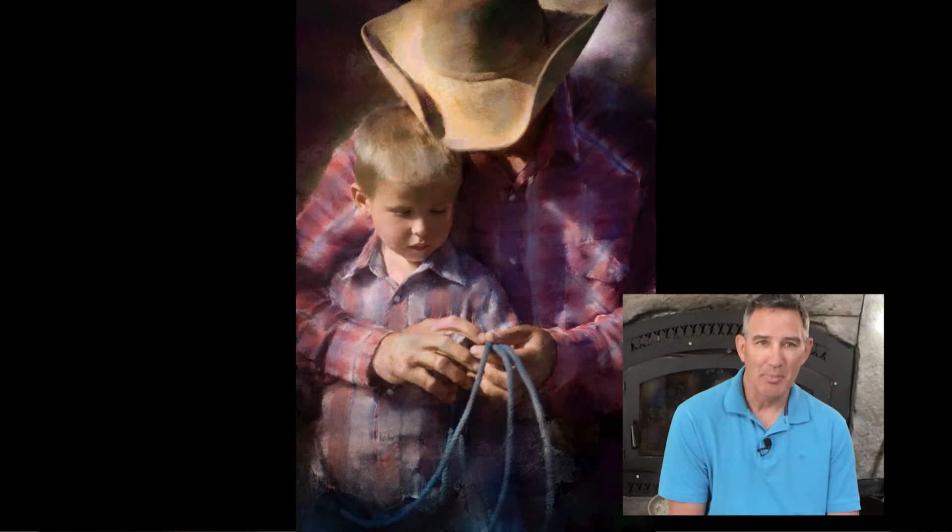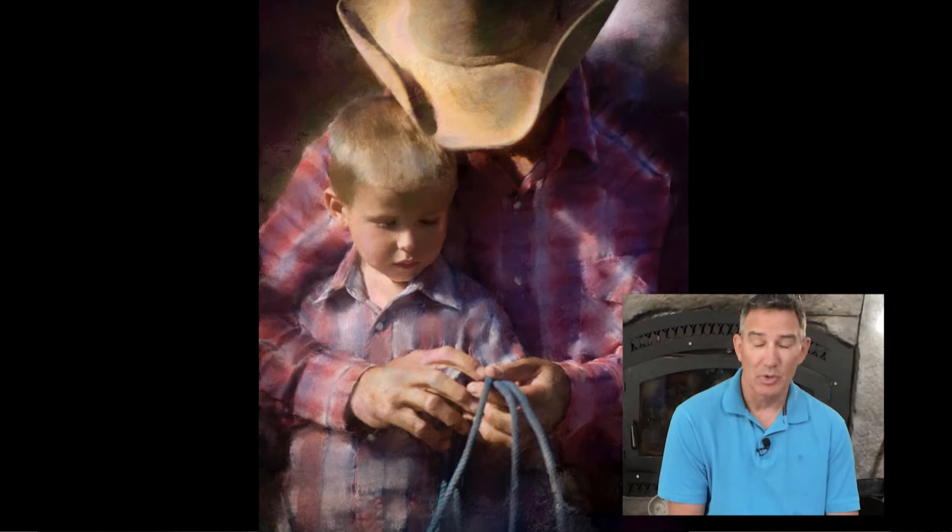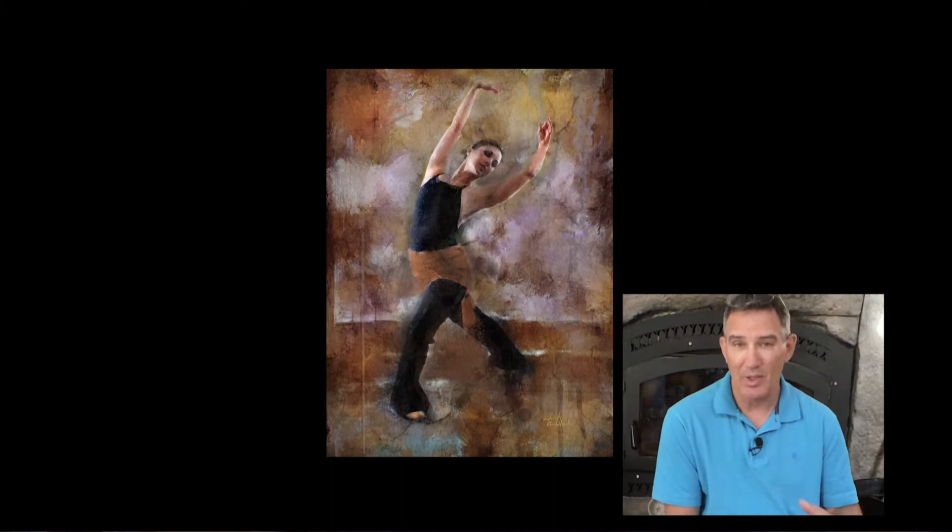Steven Pressfield, in his book The War of Art, talks about resistance. Resistance can masquerade in a lot of different ways — procrastination, fear of failure, perfectionism — anything that will keep you out of the studio. He talks about how the more resistance you have to a certain painting, book, or project you're trying to get through, the more important that assignment really is. So for me, Week 8 must be super important.